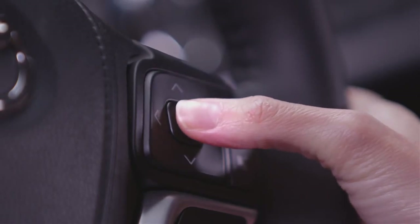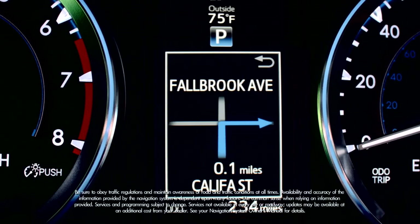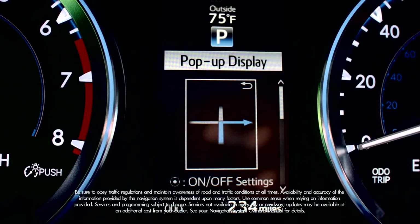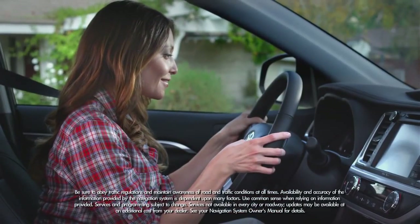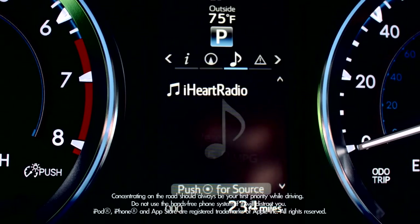Press the button in the center of the arrows to select an item. It features turn-by-turn navigation — you can set a destination, and a zoom map with turn-by-turn directions will appear right before the driver's eyes. An audio status display tells you what you're listening to, such as what radio station you have on.